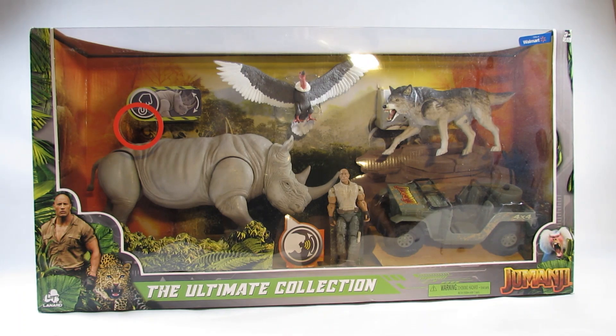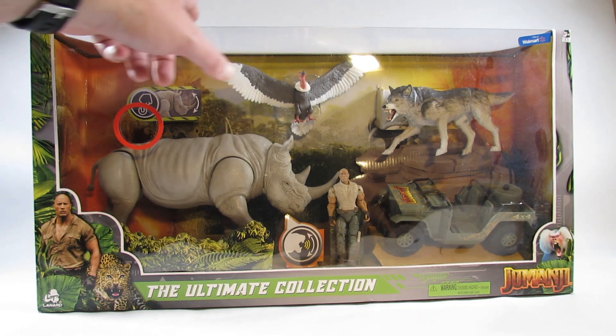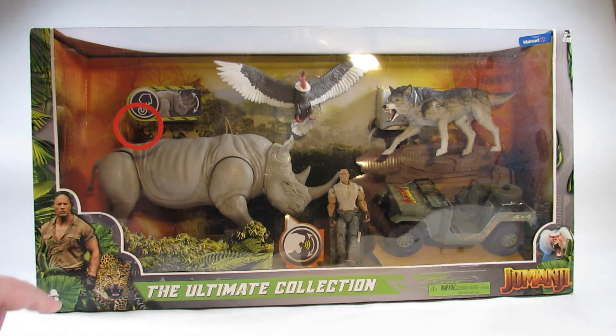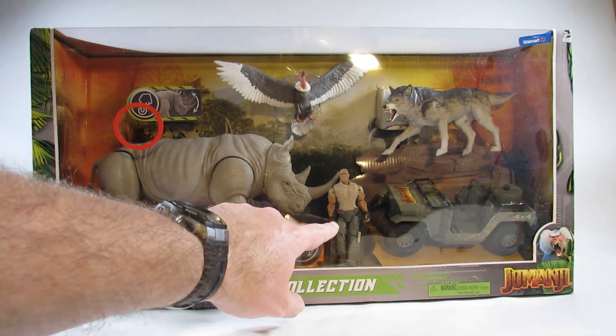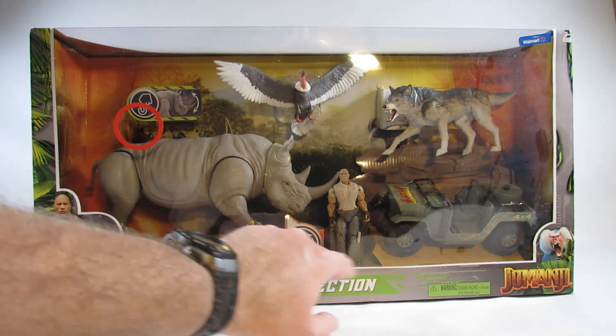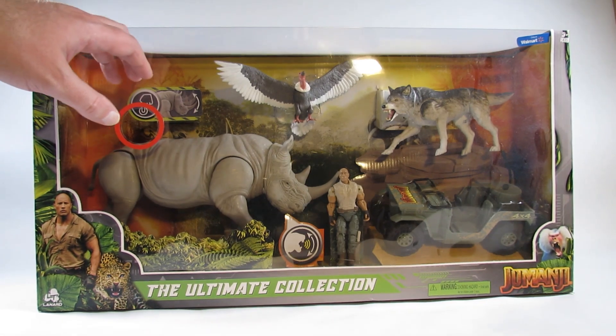Hello everyone, this is Hammertron here with a new action figure review. This time I am reviewing the Jumanji Ultimate Collection set. This came out in 2019 and is a Walmart exclusive. It comes in a very nice window package where we can see everything we get with this set: a rhinoceros, a vulture, a wolf, Dwayne the Rock Johnson's character, and a Jeep. It also has a 'try it' feature.